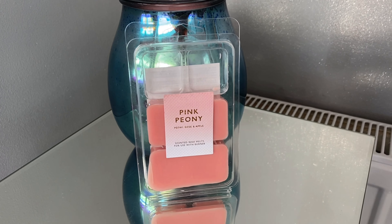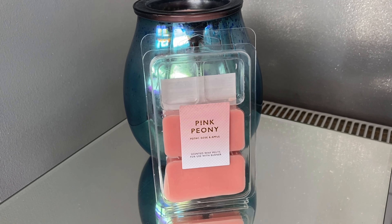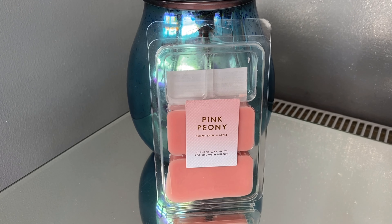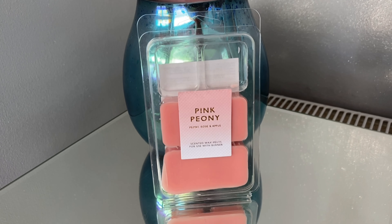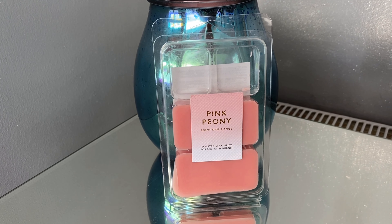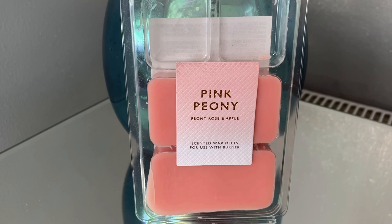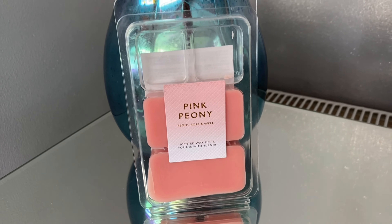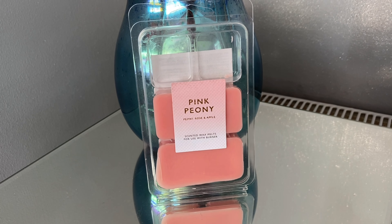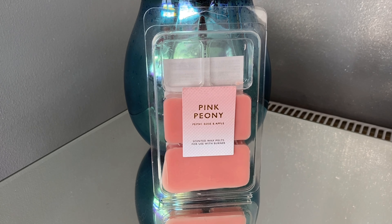I was burning it in my open plan dining room/kitchen area so it had a struggle to reach. My mum's home at the moment and she could smell it more than I could, so obviously everyone's nose is different. If you zoom in here you can see it says peony, rose, and apple — I didn't get any apple from it. It was very floral and a very light floral scent.